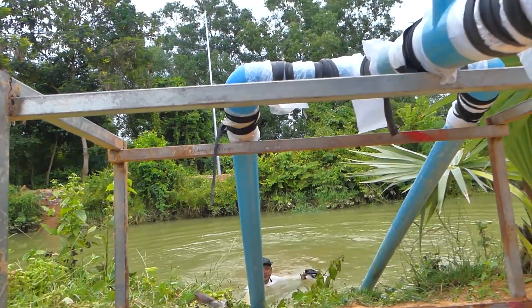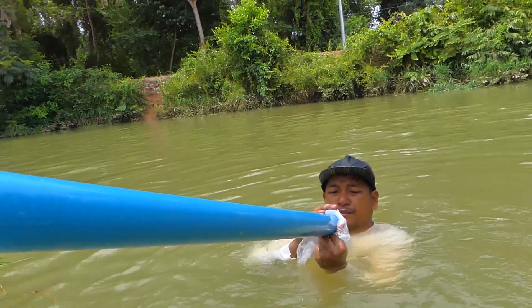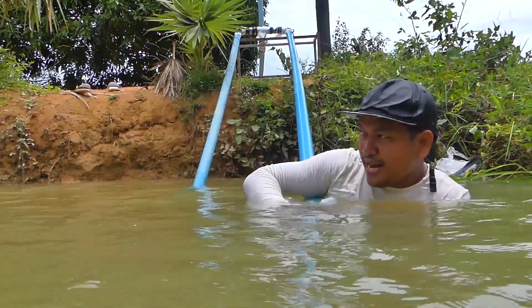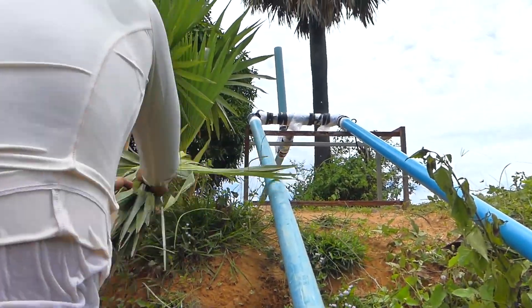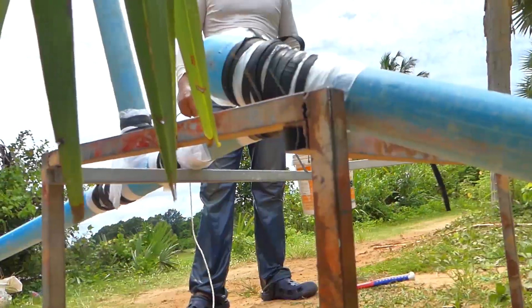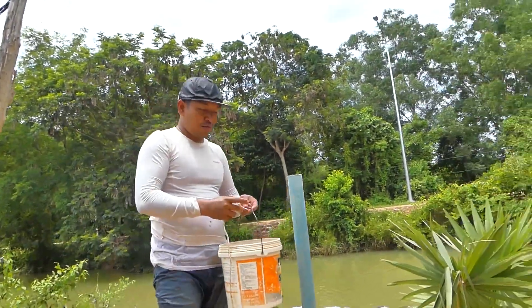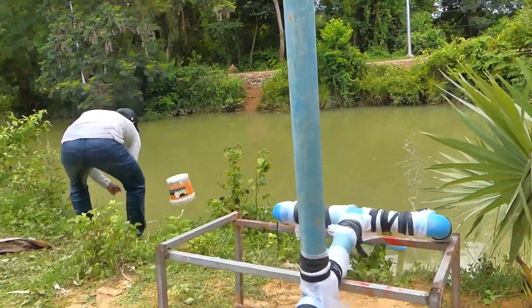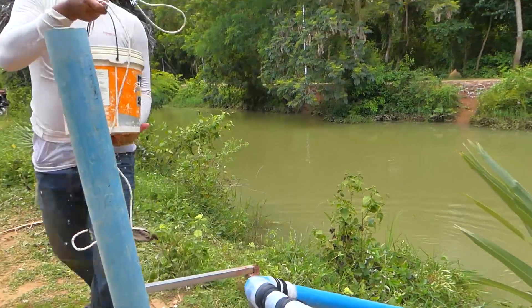Wow, super cool! Jump down is easy, flame up is difficult. So what I'm gonna do is use this basket and rope to carry the water from down to up, put it into the pipe, just like this continuously until the water is full.